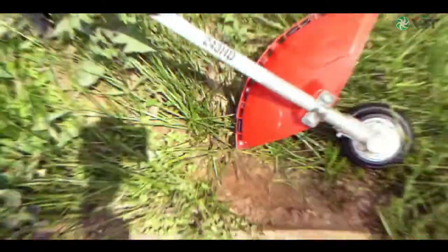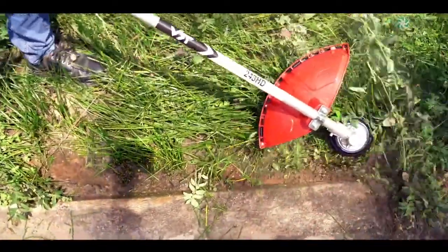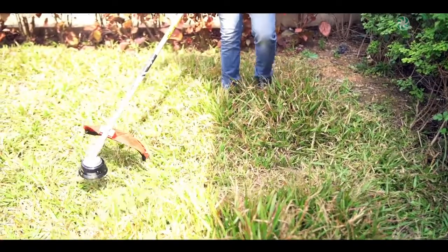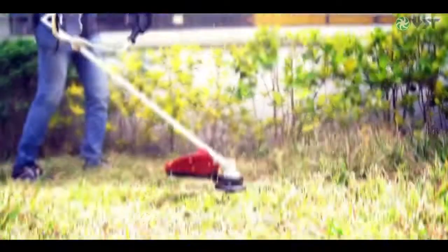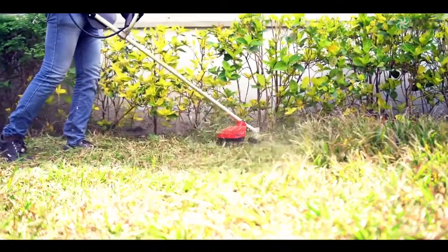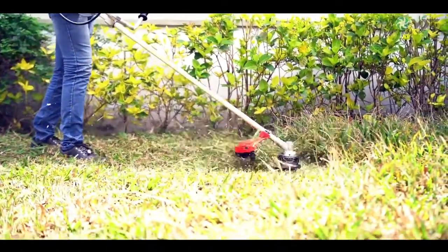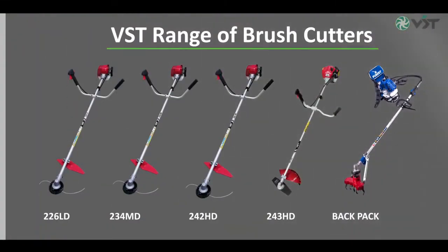By using the trimmer head, you can also trim grass around your lawn borders and other difficult areas to reach. VST brush cutter has unique features like easy start, which makes pulling the starter handle effortless. This installation video will help you to be well prepared for using the brush cutter and help you maintain it and get the most out of it. Thank you for choosing VST brush cutter. We trust that you will find using VST products more enjoyable and productive.